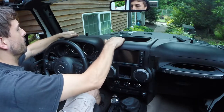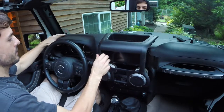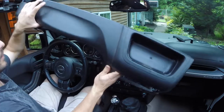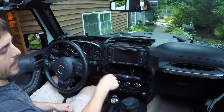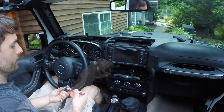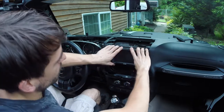What we're going to do is pull the dash straight away — it's just being retained with pop-in clips. Pull it out and it'll come right out like that. Now we have the head unit exposed and can get access to remove the four seven millimeter screws. That finishes that off, so now we can go ahead and just pull the head unit forward.